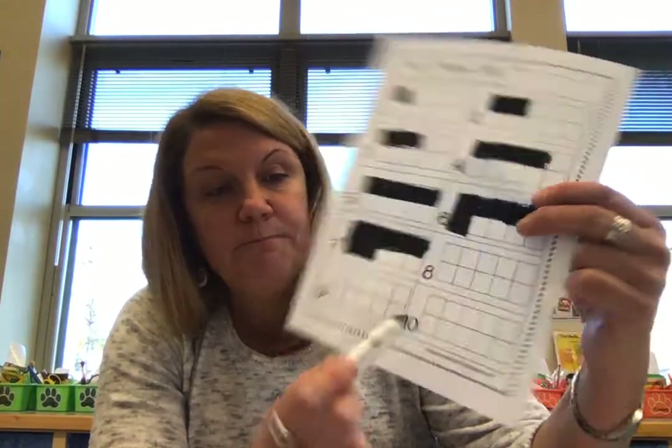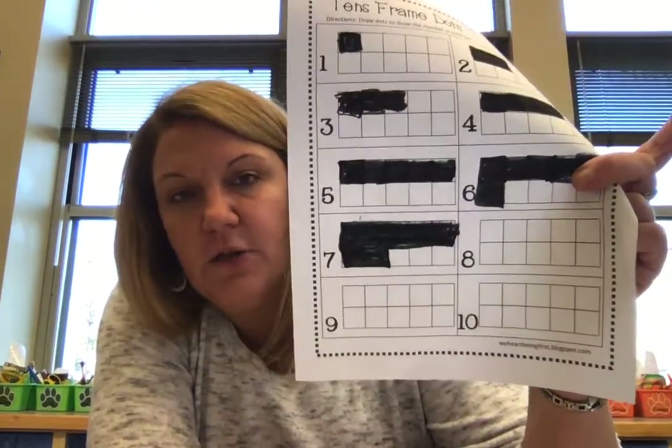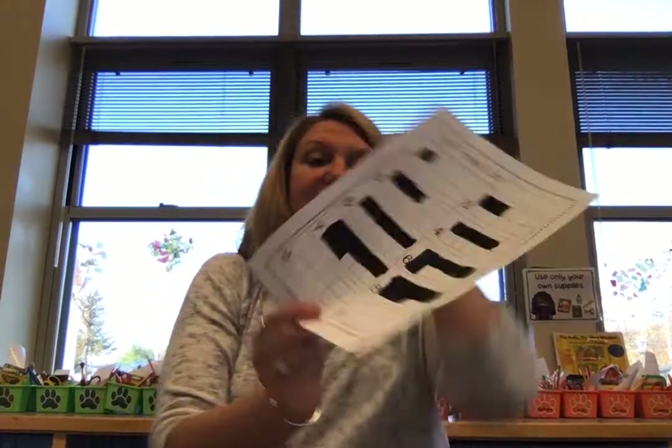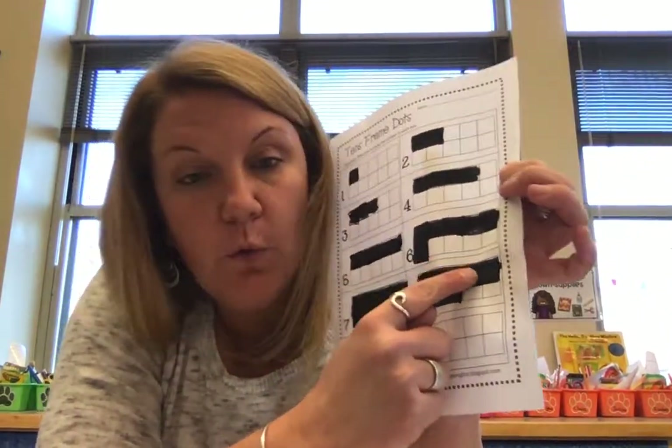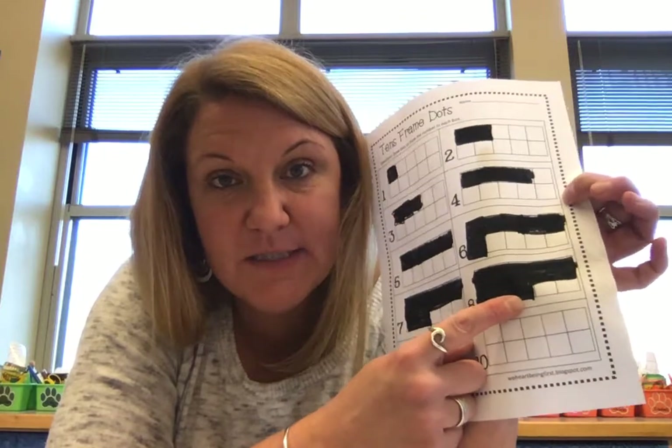Seven boxes, right? And then eight. Eight is my favorite number because eight looks like a snowman — see number eight? Eight has a circle on the top and a circle on the bottom. So we've got to count out eight squares for this one. One, two, three, four, five, six, seven, eight. And you can always count again to check your work. Let's count this one together: one, two, three, four, five, six, seven, eight. Did I get eight boxes? I did.